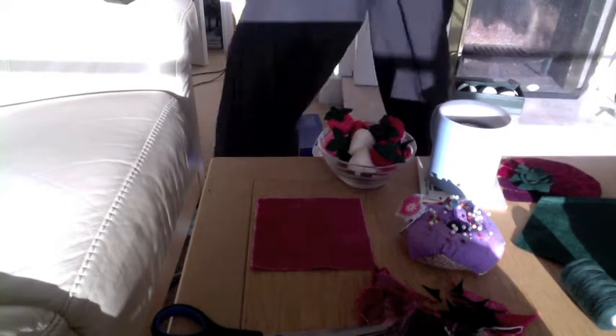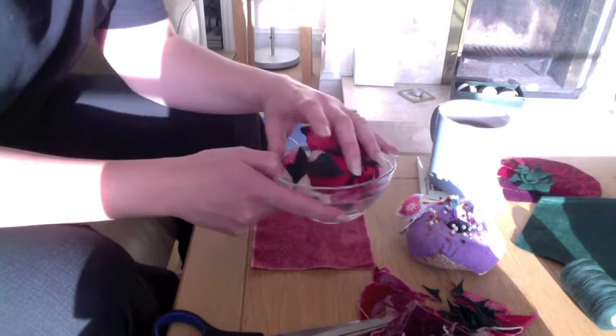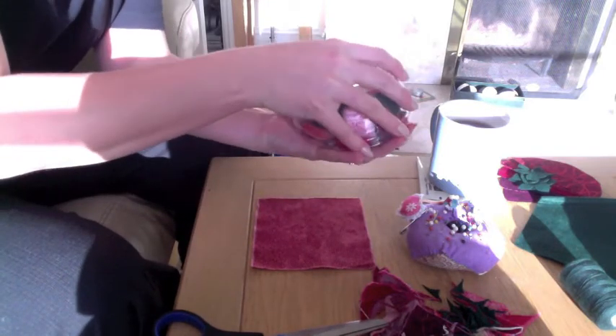Hello! I'm going to teach you how to make strawberries today and I'll show you some of the strawberries I've already made. This is a big bowl of them. I'm going to empty this bowl out because this is my circle.